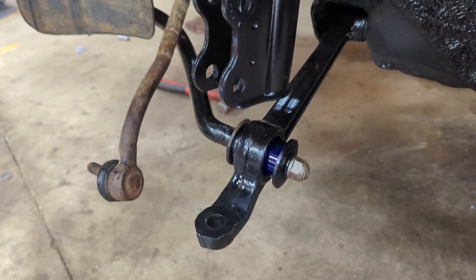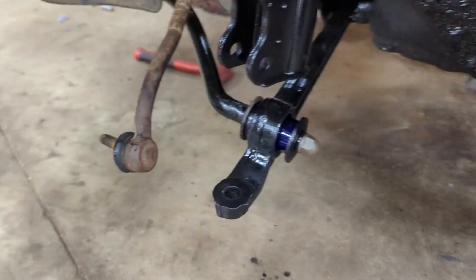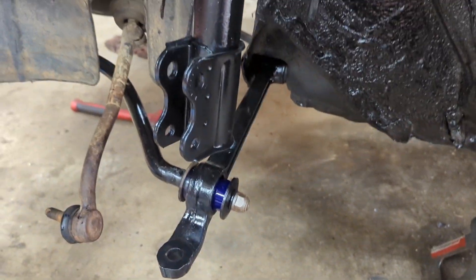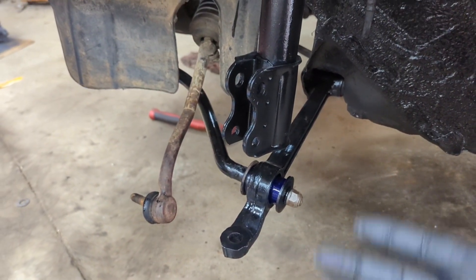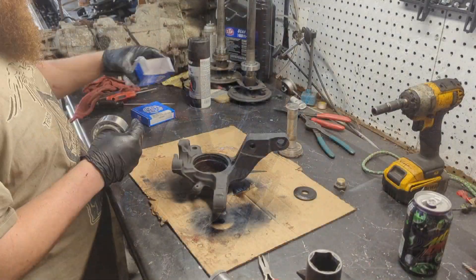I'm actually just going to leave that just a little bit snug, not super tight. I want to wait until I get all the suspension under its own weight so I'm not binding anything or doing anything weird like that. So I guess next up, let's go ahead and throw the knuckles in with the new wheel bearings and get that all bolted up.